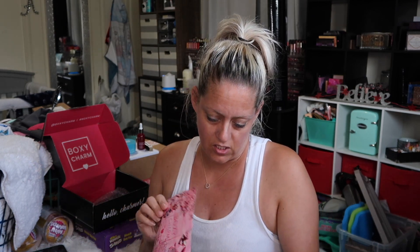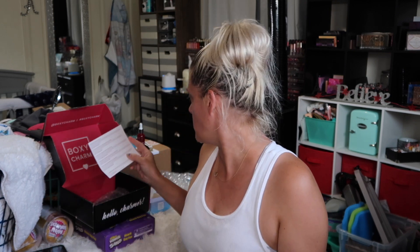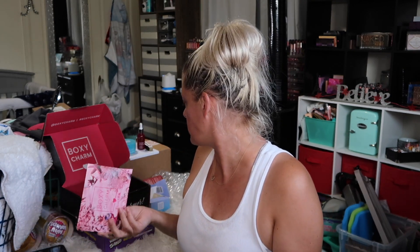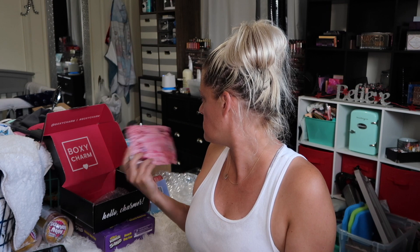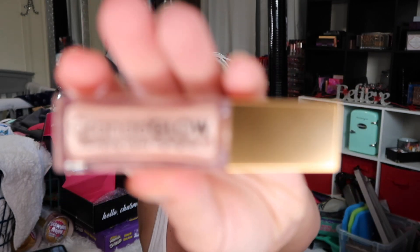Anyway, what is this? Grande Glow Plumping Liquid Highlighter — Grande Cosmetics. I'll show you this one.